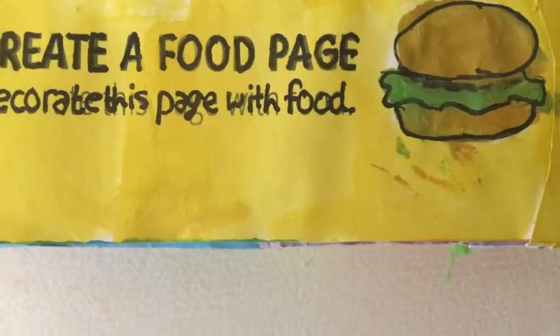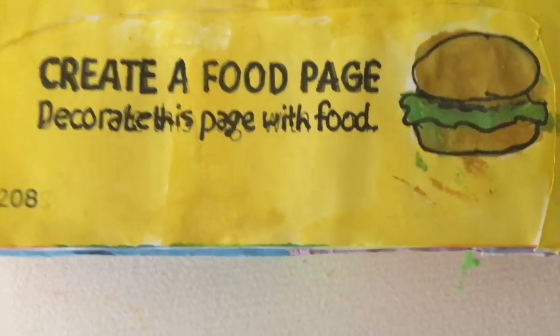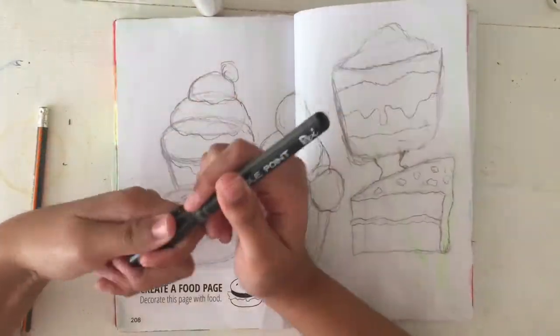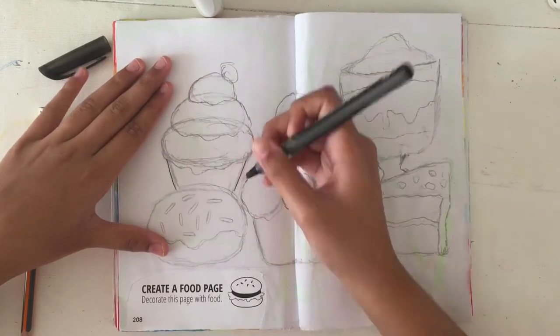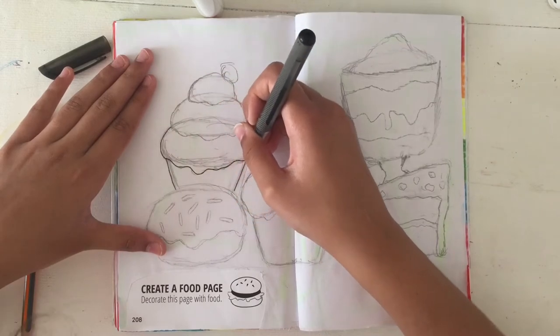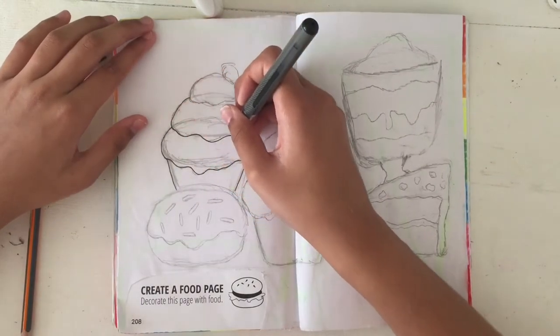The next page I did was the 'create a food' page, where you had to decorate the page with food. I didn't do salty things like burgers or pizza — I decided to draw desserts because I thought it would look more appetizing and would make you guys more hungry.